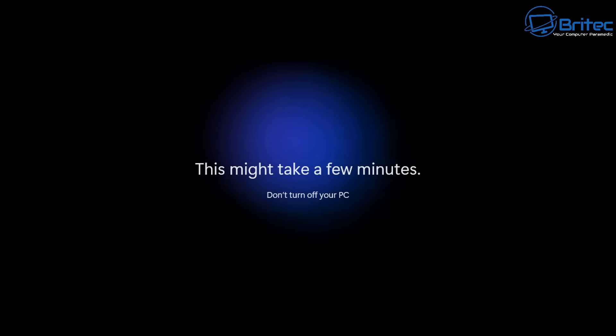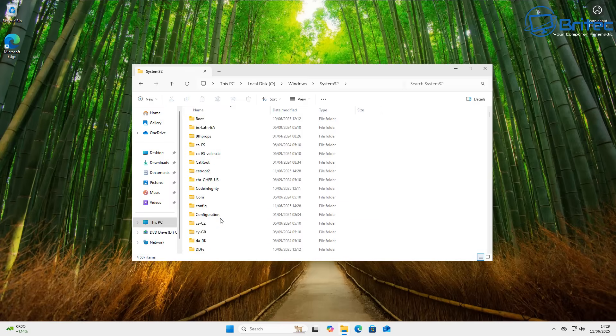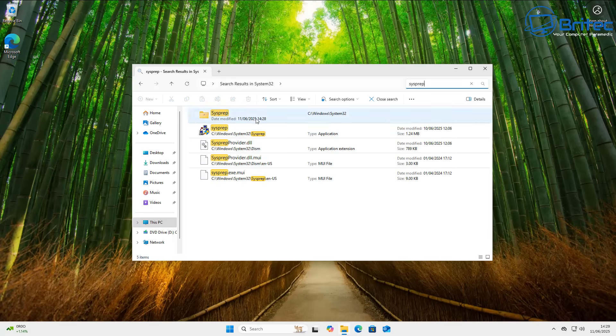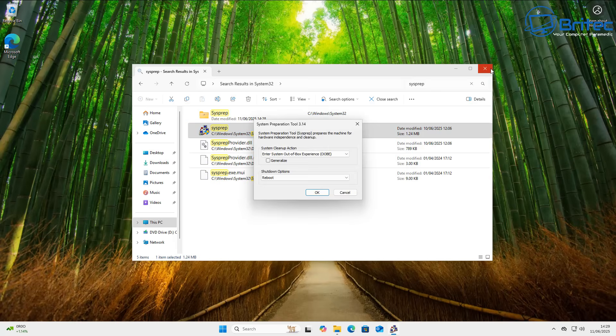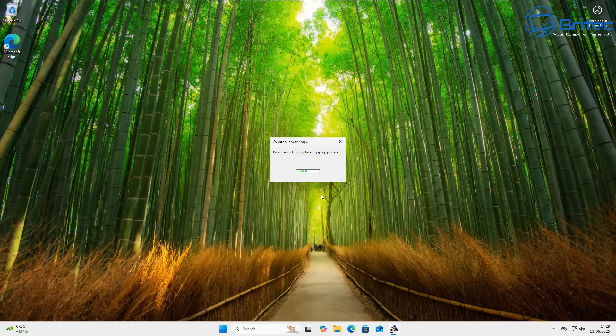It's going to say 'Just a moment,' then build the user profile and get back to the desktop. Once we're back at the desktop, we can start to set up Sysprep. Open the Windows System32 directory and do a search for Sysprep. You can see I'm in my C drive, Windows, System32 — search for Sysprep and there it is. Click on it and close the search box.